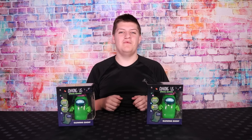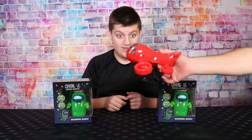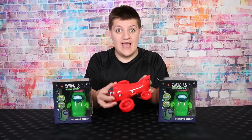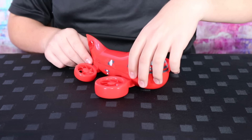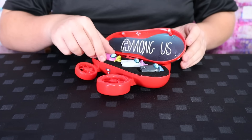Welcome back everyone. As you know, we love Among Us, so today we're back to show you some more cool items. This beauty comes with three exclusive crewmates. Open the airship rooftop to reveal storage to keep your figures safe.